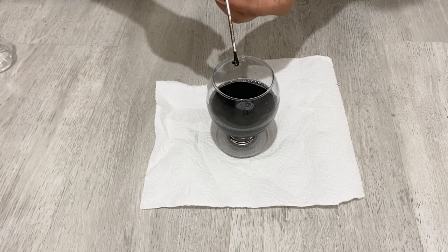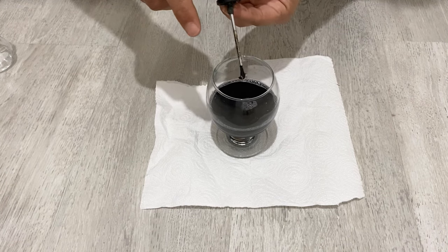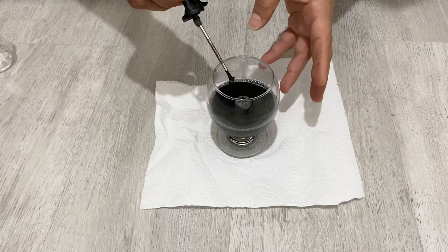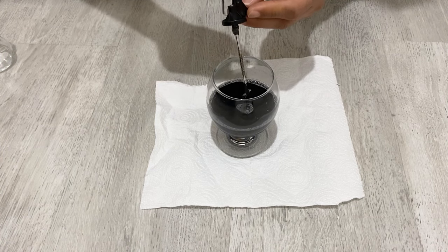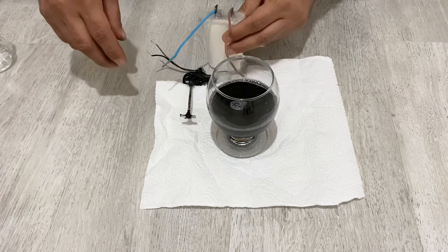At this point I am going to use my small blender to stir the solution very well. You need to stir the solution for about one hour — it's a long process, I know — but it's better to stir the solution for about one hour at very high speed. I'm going to use my homemade battery to power the blender.